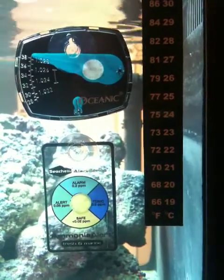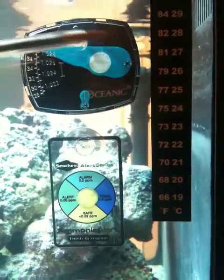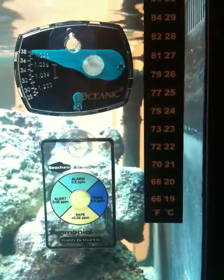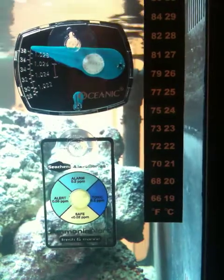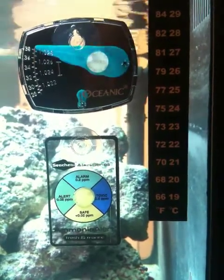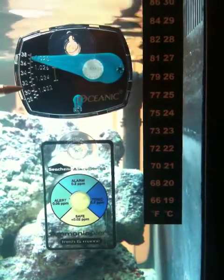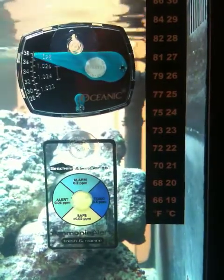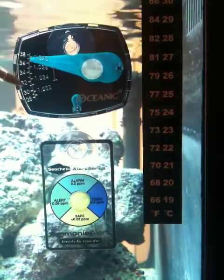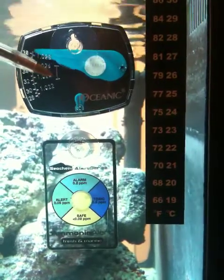The next thing we're looking at is your salinity, or the amount of salt that's in your water. If you look up here, this device that I put inside the tank is called a hydrometer. Now they tend not to be super accurate, but we had the water mixed at 1.03. Ideally you want the salinity to be 31, and you want the gravity — which is the other measurement on the other side — to be 1.023.